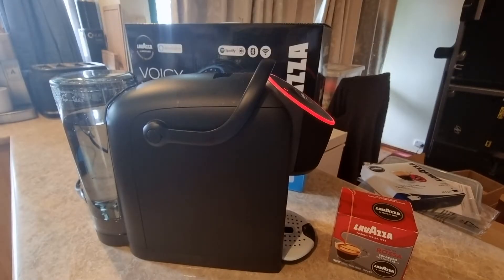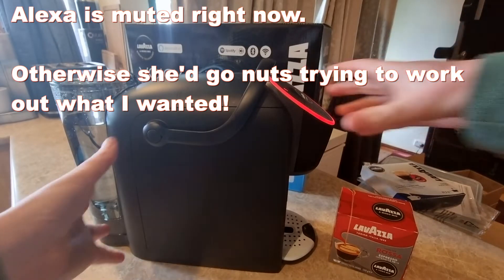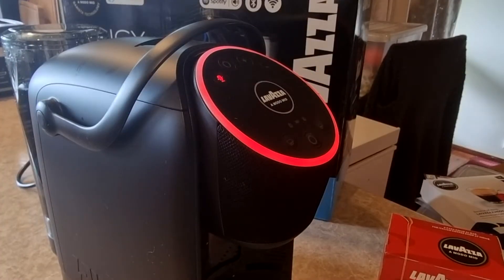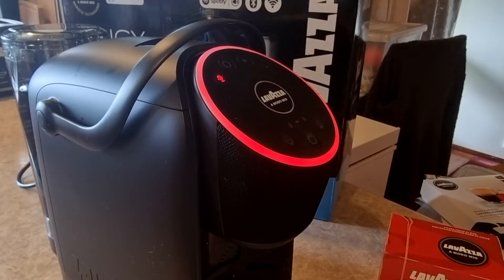But of course, the star of the show is Alexa. You'll note there's a little red ring around the machine — that's because I've got it disabled, otherwise it'll go nuts every time I say the word Alexa. So it has Amazon's assistant built in, and the really big part of that is if you've already got Alexa in your home and you're already using it for your smart home lights and other devices, then this basically just becomes like a little Echo Dot in your kitchen that happens to be a coffee machine. You can ask it to control lights and to play music or podcasts.